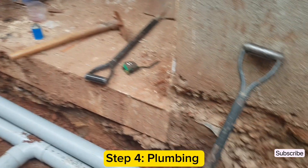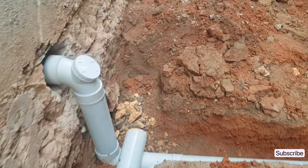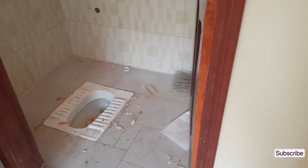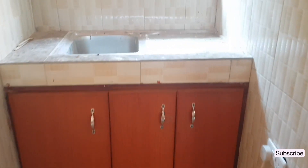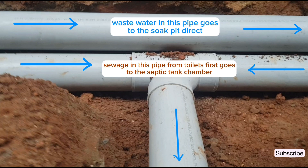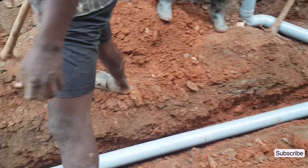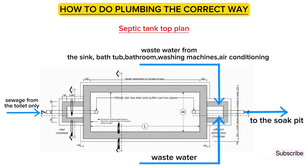The fourth step is plumbing, which is the most crucial step when building a septic tank. When doing plumbing, ensure that all sewage from the toilet is directed towards the septic tank, whereas wastewater from bathrooms, wash hand basins, and the sink goes directly to the soak pit without going through the chambers of the septic tank. This is because wastewater from the house has fats and oils which disrupt the bacterial action. When you do plumbing the correct way, you will not need any pumping for very many years.